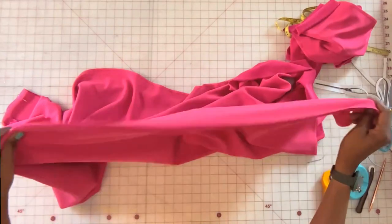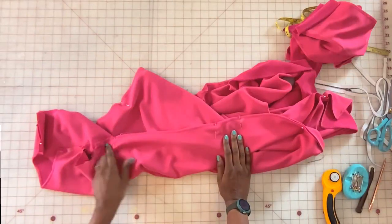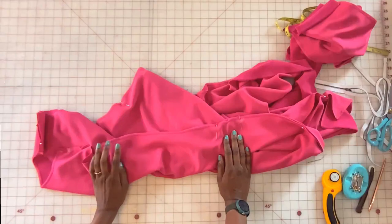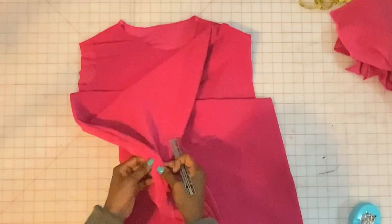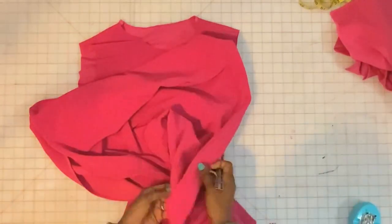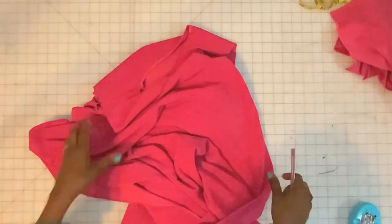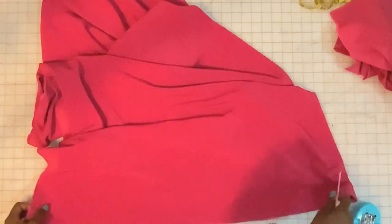Once you pin this, go ahead and stitch — you can either do a zigzag stitch or a double stitch — and then press the seam allowance open. We have the sides nicely pressed along with the shoulders.